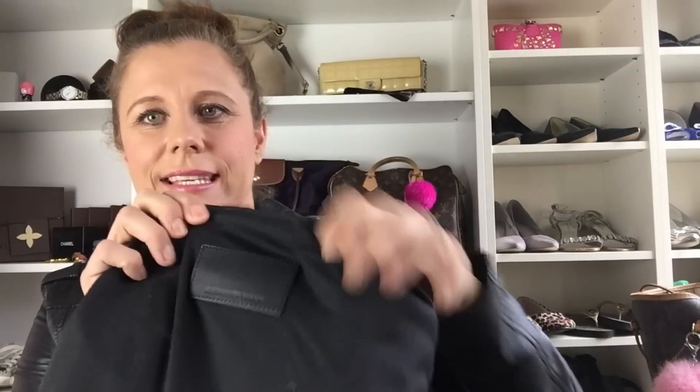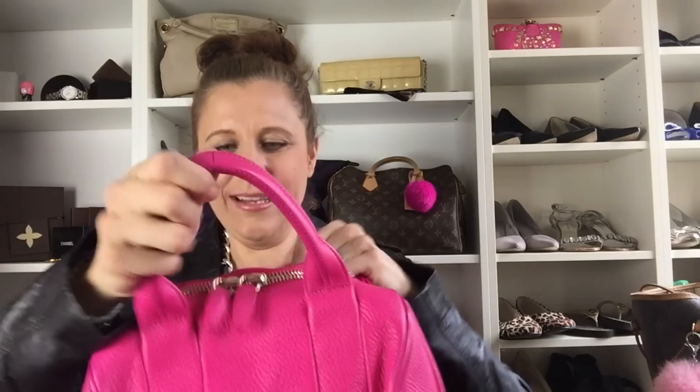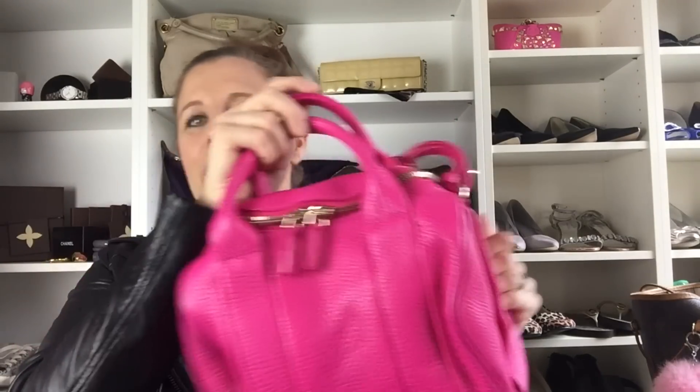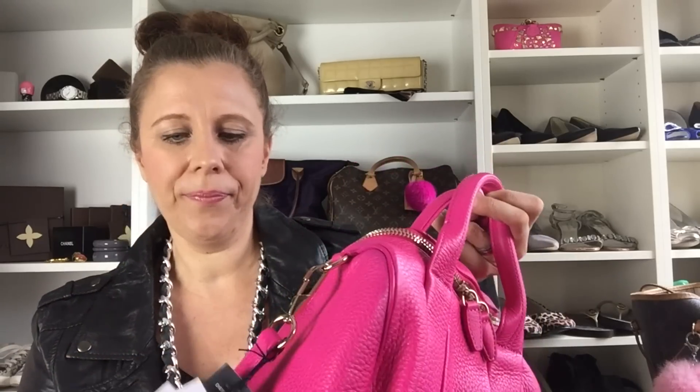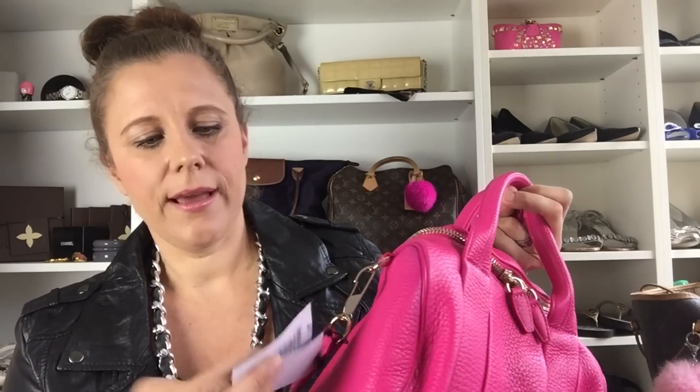So here is the bag — you can see the dust bag, and you can see it's an Alexander Wang bag.